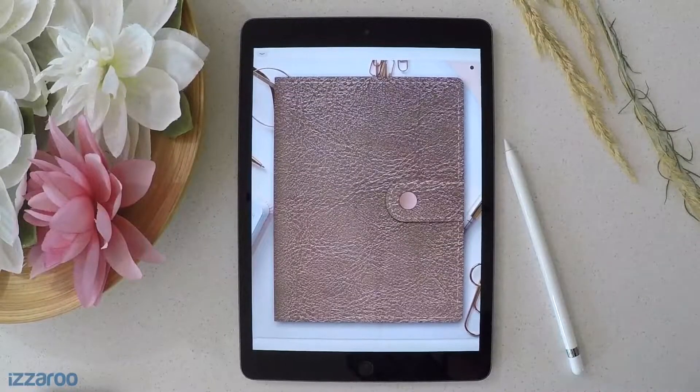Hi guys, this is Mary with ISARU and I'm so excited to be with you today. I am showing you the digital planner that I just created and released on our website, and how to use it. This is a flip-through to show you all the pages it has, how to use it, how to have fun with it, and plan the best life for you. Let's get started!